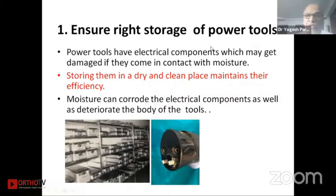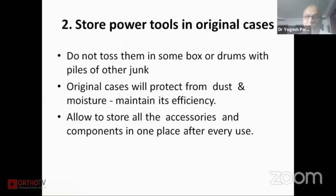As a last point, ensure the right storage of power tools: they should be stored in a dry and clean place to maintain their efficacy. Moisture can corrode the electrical components as well as deteriorate the body of the instrument. Thank you.